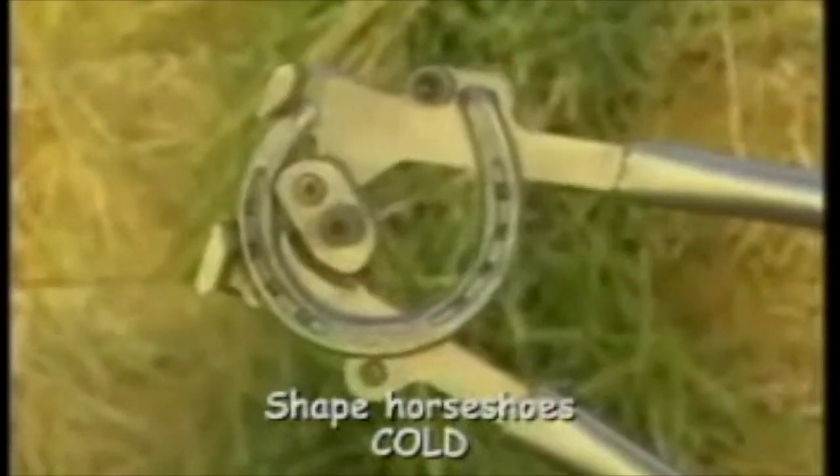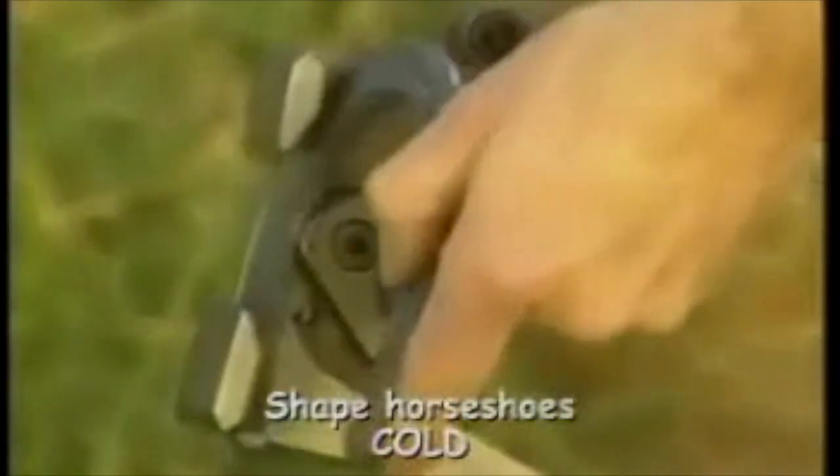It tucks heels, closes the shoe, and even levels the whole shoe — all by leaning on just one handle. Accurate cold shoeing: no anvil, no forge, no more walking back and forth from horse to anvil to fit shoes.